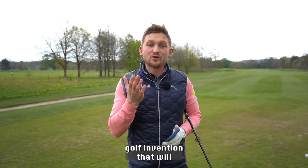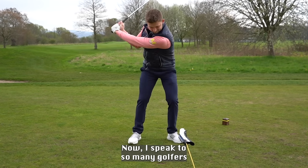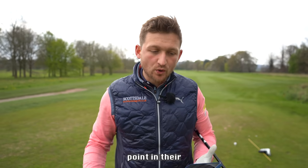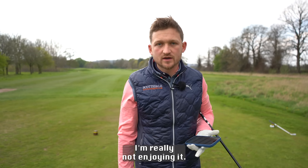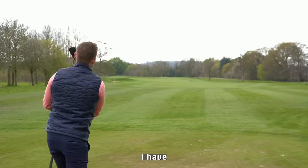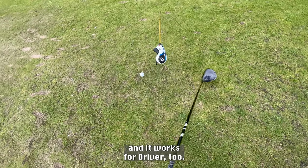I'm going to show you a golf invention that will instantly lower your scores. I speak to so many golfers every single week, both in person and online, and they get to a point in their golfing career and go, 'I can't get any better. I'm really not enjoying it. How do I hit it further? How do I strike my irons better?' Well, I have got this invention that works for irons and it works for driver too.